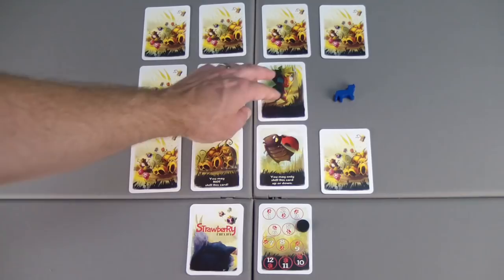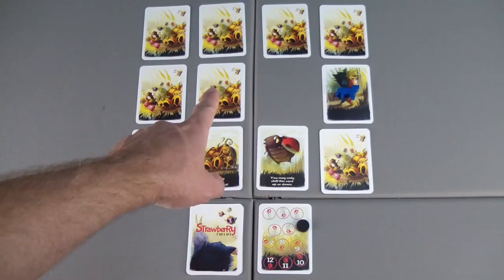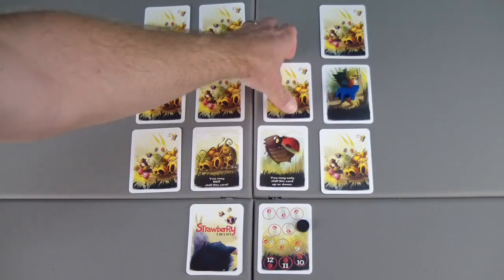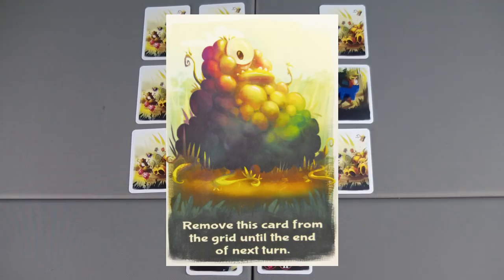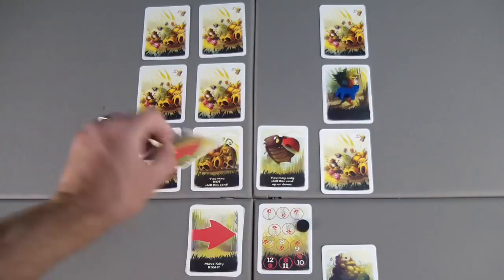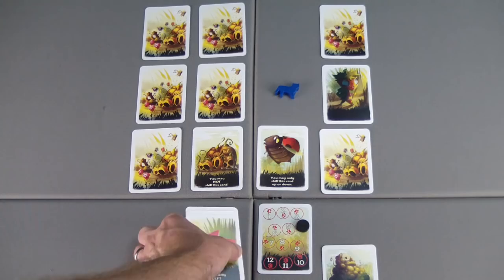We'll move into round four. Shift this card over, place the kitty on it. I have a choice — do I want to move this one over or that one? I'm pretty sure the kitty is going to move to the left. If I get lucky and I move the Strawberry Ninja here, I can catch him. We'll go with the card up here, shift down, reveal that card. Oh no — remove this card from the grid until the end of next turn. So at the end of turn five, this card will come back on the grid. We'll just leave it down here as a reminder.